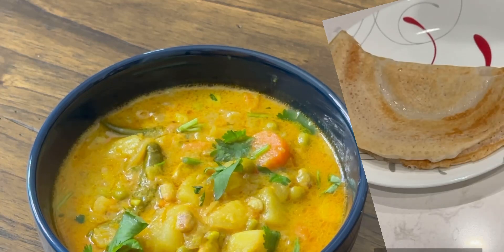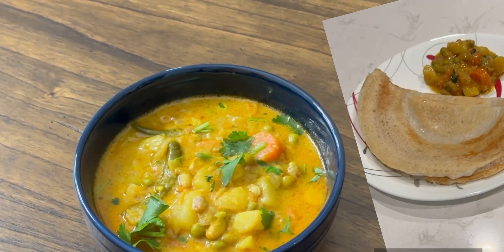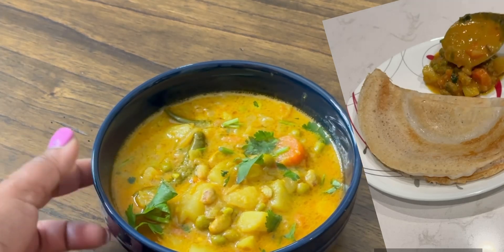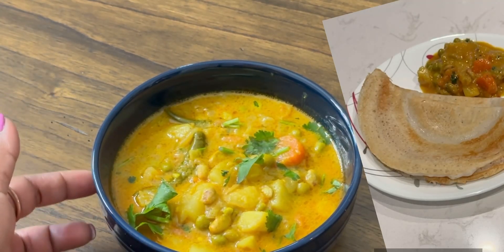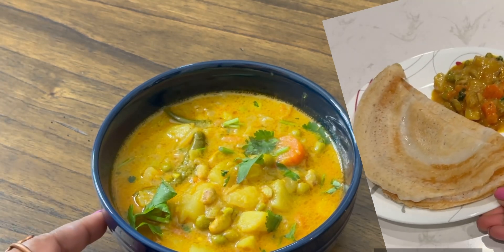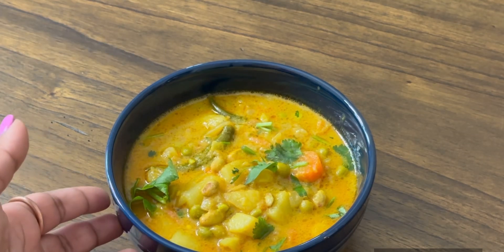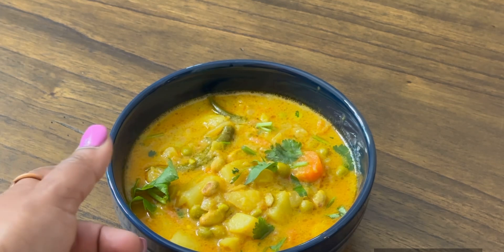Hello all, welcome back to my channel. Today I'm going to show you one veg gravy which goes well with rice, roti, idlis, dosas, chapati — anything you can eat this with. It's so easy to prepare. I'm going to use a cooker to prepare this one because it's so fast using the cooker.